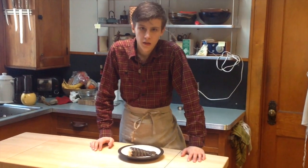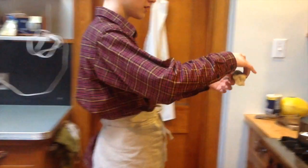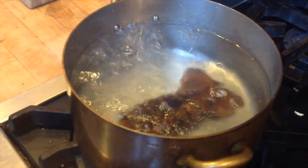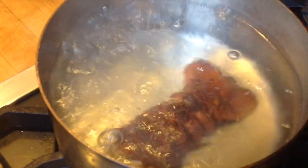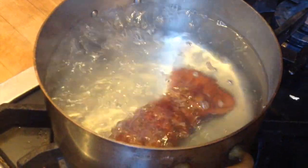Now our water for our lobster is boiling — our salt water that we made to simulate the lobster's natural environment, because we want to be very nice to this guy. We want him to feel like he's at home. So we're going to just plop it right in the water and just let him cook there for a while. As you can see, he's already turning red. This is a lobster tail of four ounces, so it's going to cook very fast — probably only a couple minutes or so.